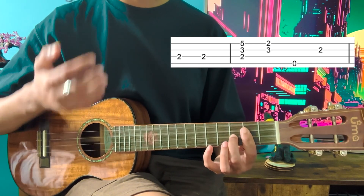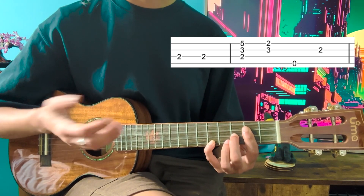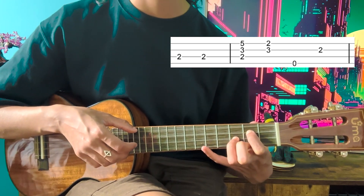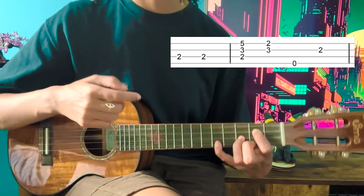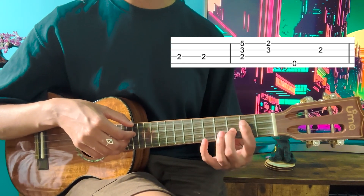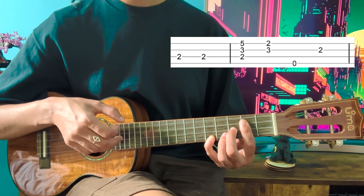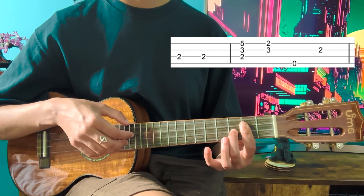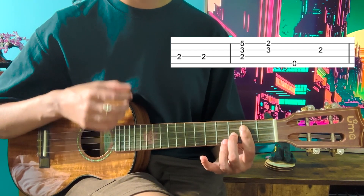You turn the index finger into a bar, then add your middle finger to the third fret of the E string, and then put your pinky on the fifth fret of the A string. Make sure to practice this thoroughly because it's actually a G chord with an accent. You want to avoid tension in the shoulder. Bar this, put your middle finger and then your pinky, play the bottom three strings, then take off the pinky and play only the bottom two strings, then play the G string.